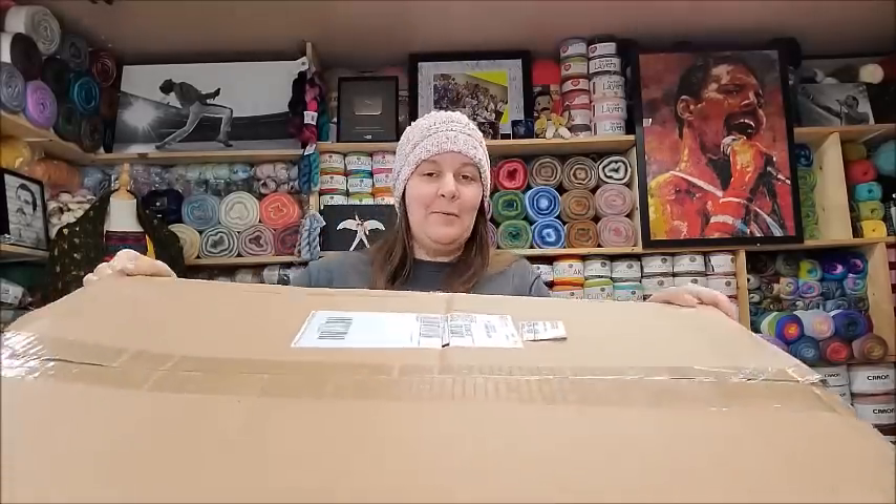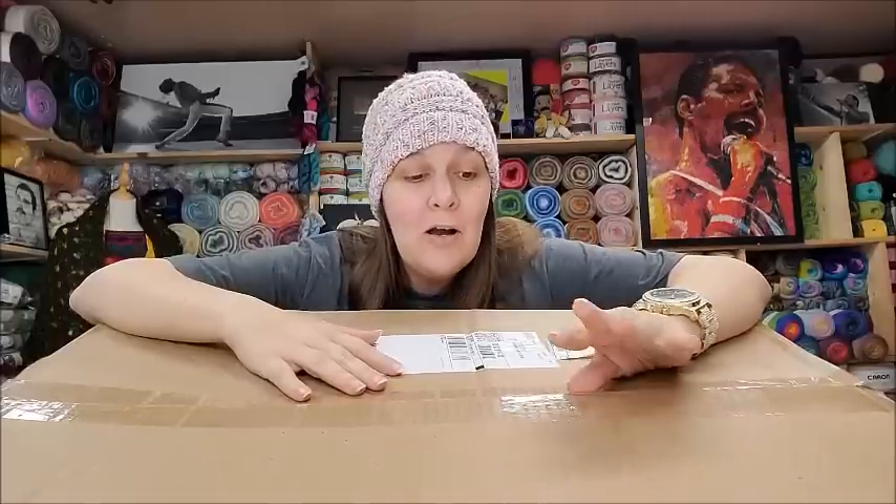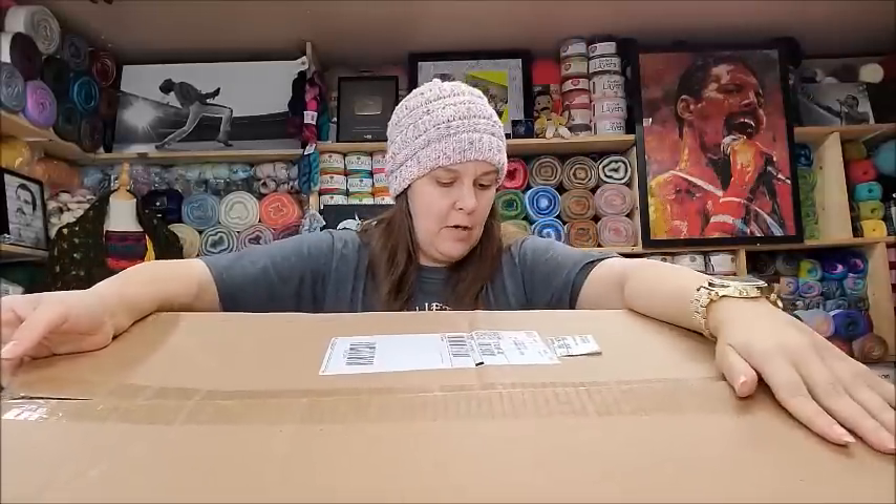It's a big box from Michael's. I want to say though — I'm not affiliated with Michael's at all. I bought all this yarn myself and I don't have affiliate links, so I don't get paid if you buy any of this yarn. Part of my job on YouTube is just to buy the new yarns and tell you about them, give my honest opinion, and show them up close to the camera so you guys can choose if you want to buy them or not.